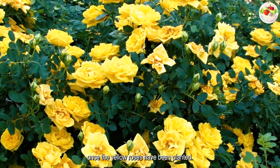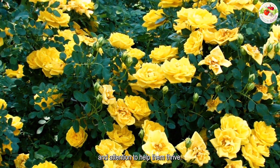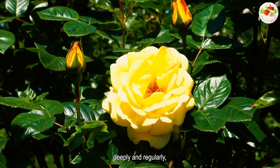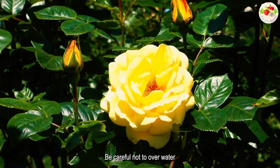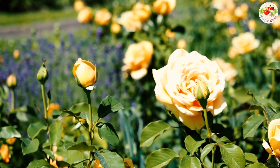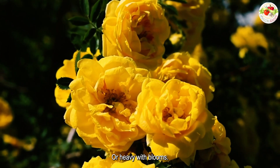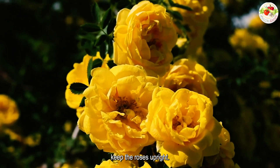Once the yellow roses have been planted, you will need to provide proper care and attention to help them thrive. Make sure to water the roses deeply and regularly, especially during dry spells. Be careful not to overwater, which can lead to root rot. You may need to provide support for the roses, especially if they are tall or heavy with blooms. Use a sturdy stake or a trellis to help keep the roses upright.